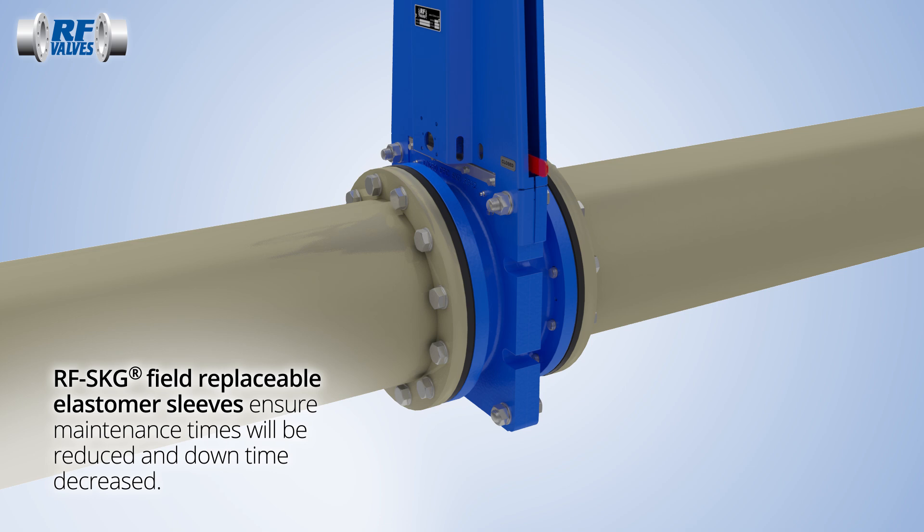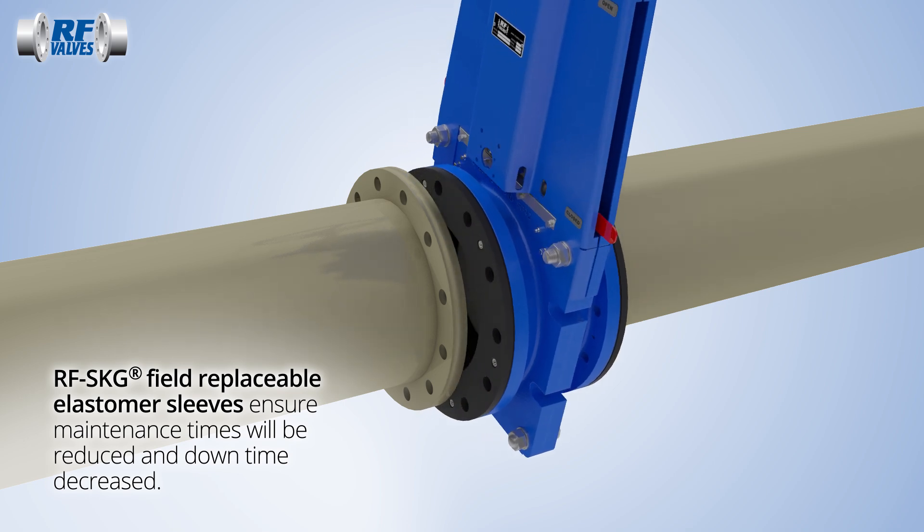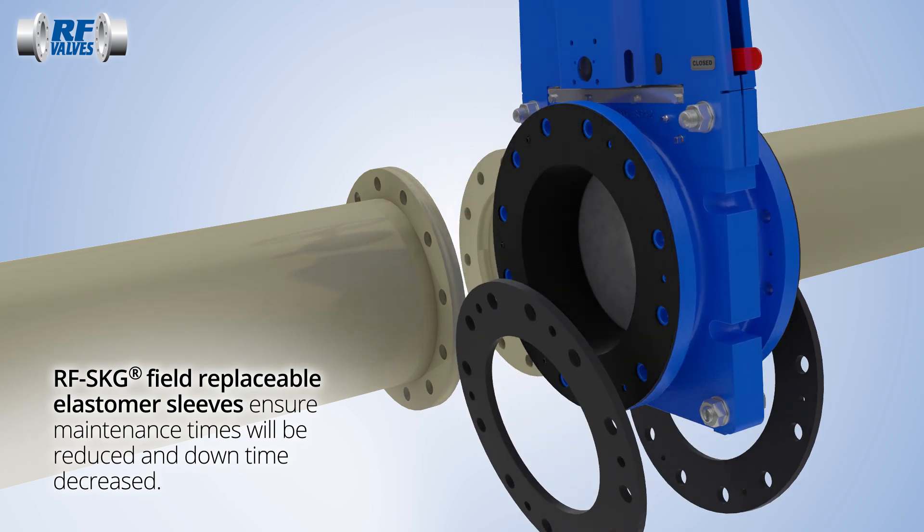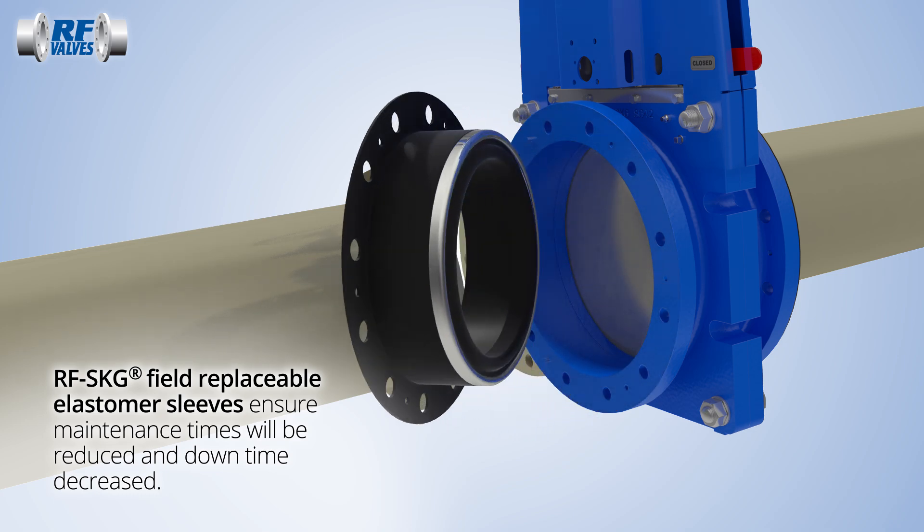The wraparound housing design fully encloses the shaft and blade, ensuring operator safety and longevity of operation. The heavy-duty elastomer sleeves are field replaceable without the need for special tooling.